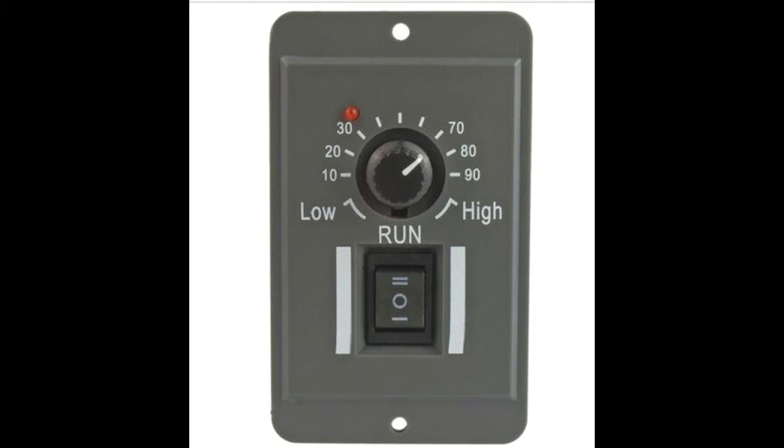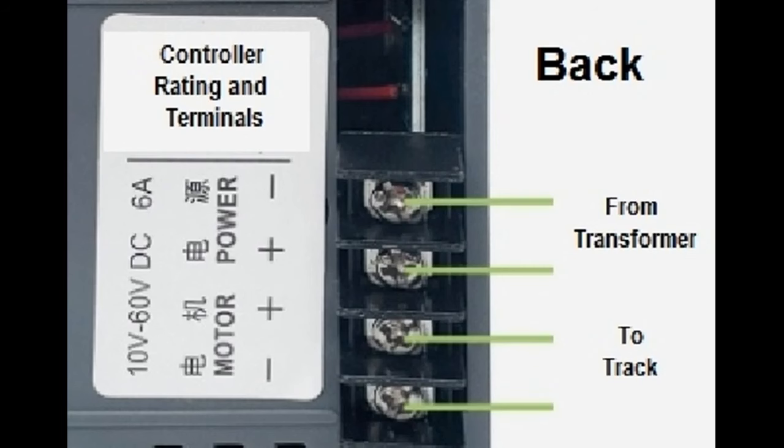The label on the back of the controller shows that it is rated for input voltage from a wall transformer with outputs of 10 to 60 volts and with up to 2.6 amps of current flow. Power input and output terminals are located on the back of the controller unit, indicating how to hook up the wiring from the transformer and for setting up the wiring to the track.